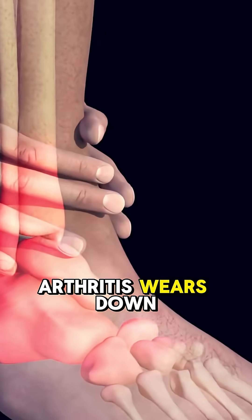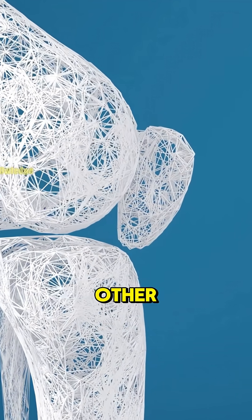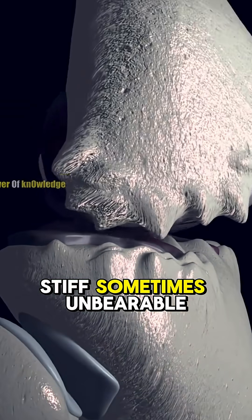Arthritis wears down the cartilage around your joints. Without it, bones grind against each other every time you move. It's painful, stiff, sometimes unbearable.